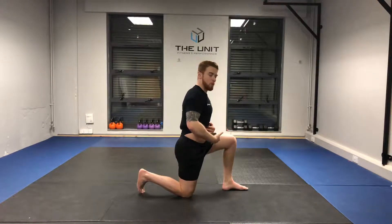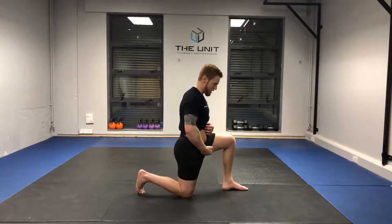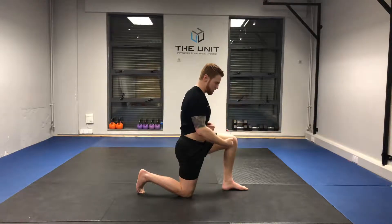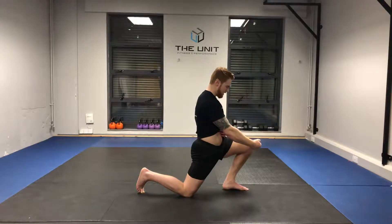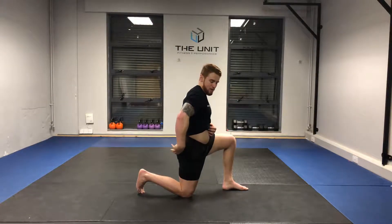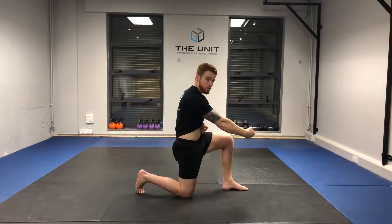To get this move correct, I want you to visualize and imagine that you've got a piece of string attached to your hip and you're pulling that hip all the way through. Notice that we don't drop forward to get this stretch, although we can push forward to progress it — we initially want to imagine that tilting of the pelvis or the pulling of the hips through with a piece of string.